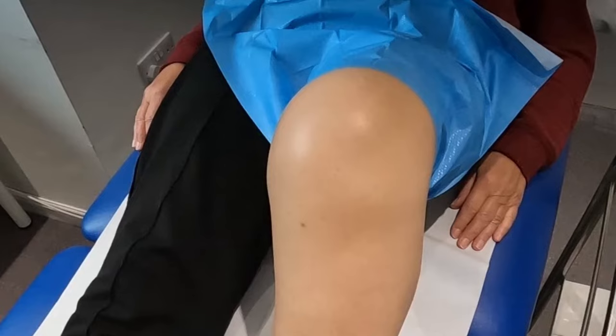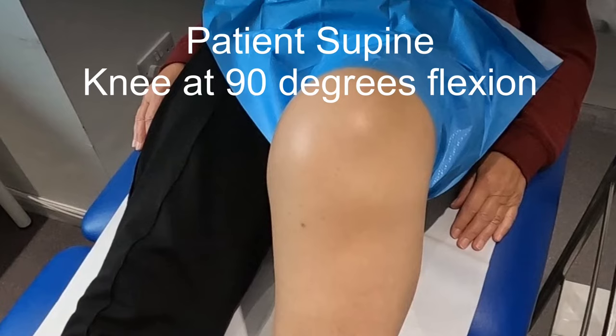This injection can be done with the patient in sitting with their knee flexed to 90 degrees, but the preferred position for both patient and therapist comfort is supine with the knee flexed comfortably to around 90 degrees.